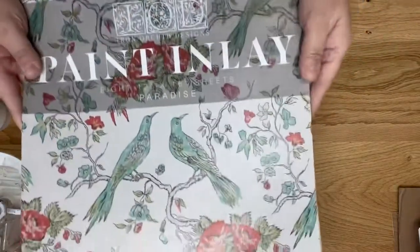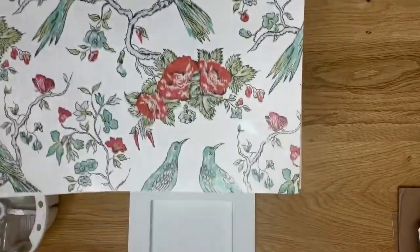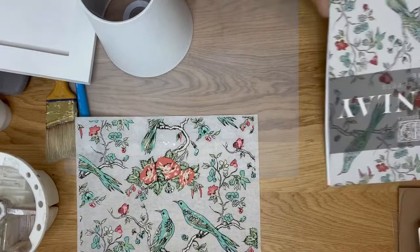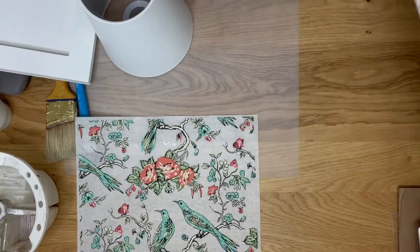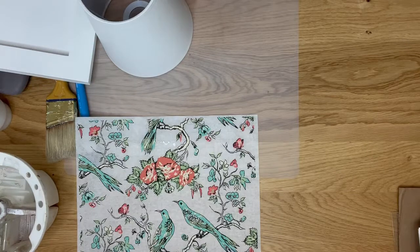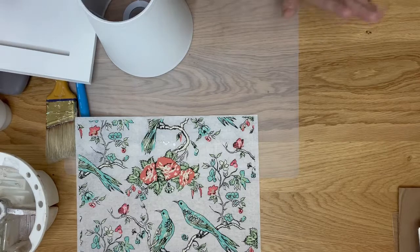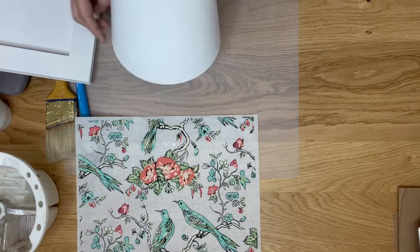This is the IOD Paradise paint inlay — it is truly beautiful. When you buy a paint inlay from us at myvictorianheart.com, you'll receive printed instructions the IOD sisters put together, plus a sample of another paint inlay. If you haven't tried a paint inlay yet, you can place an order or just email us to request a sample and we'd be happy to send you one.